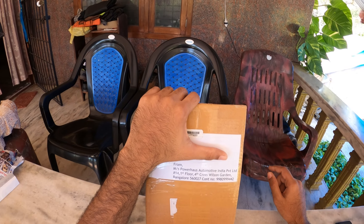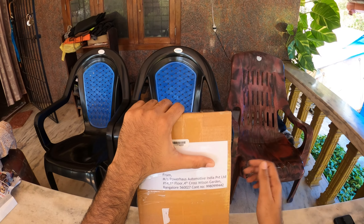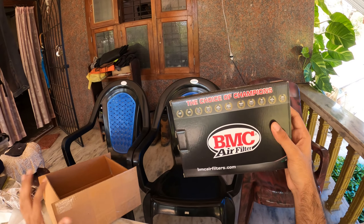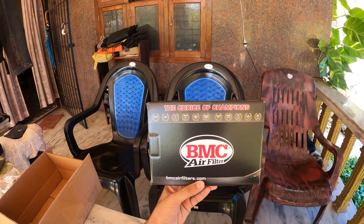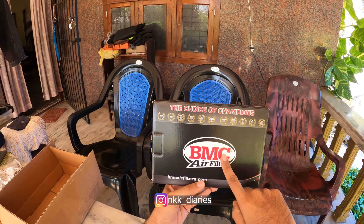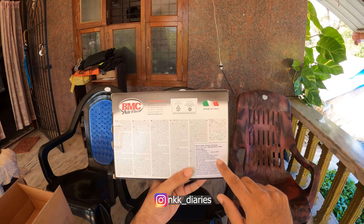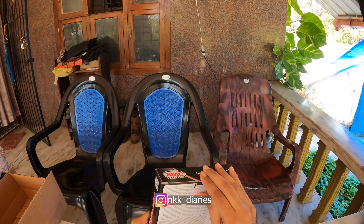Hello friends! I have a special package in my hand which is from Pavaro's Automobile India, and the product is the BMC air filter. I've been waiting for this one for a long time, and thanks to Mr. Grish from Weekend on Wheels for suggesting this product. I'll be installing this to my Xpulse.